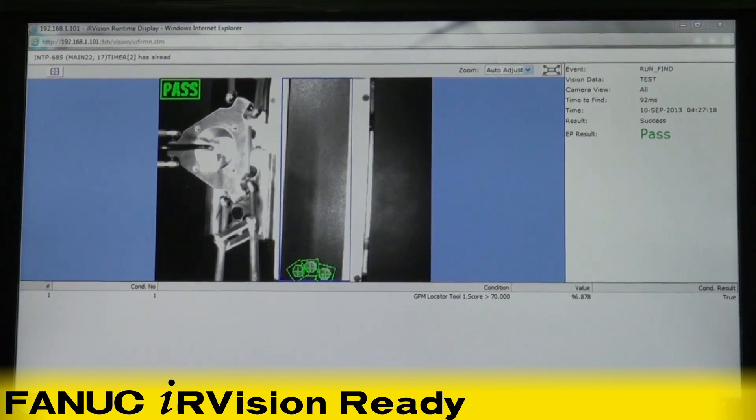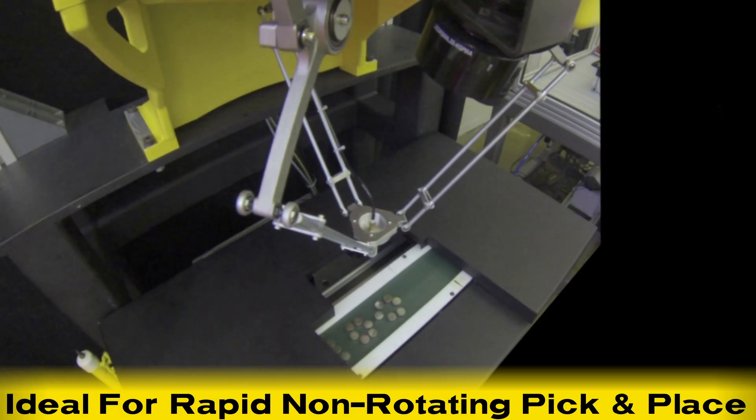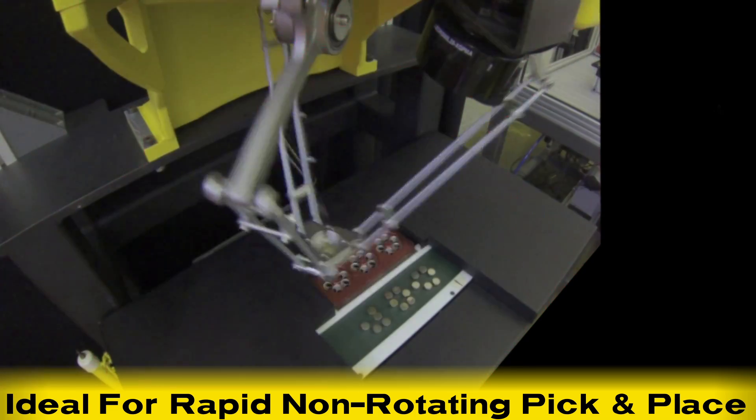The M1IA-1H robot seen here has a non-rotating wrist and is ideal for packagers that require fast and accurate part picking without the need to rotate the parts.